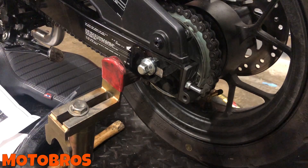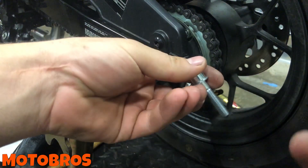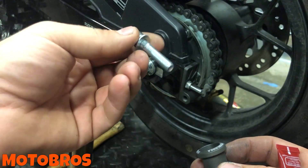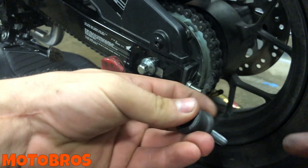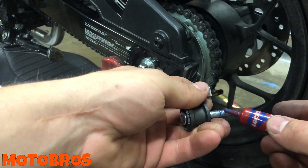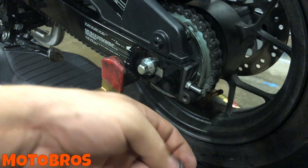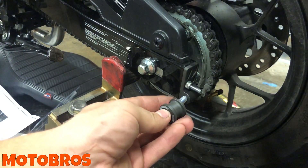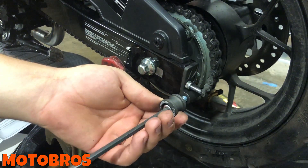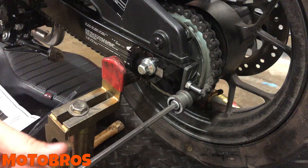Your base plate is installed. If you have the same spools, here are the other pieces — the spool, the bolt, and the spacer. Put that in there. I'm going to use blue Loctite on a couple of these threads — I do not want this to come out. I want it to stay in there forever. Give it a nice little tighten and that's it.